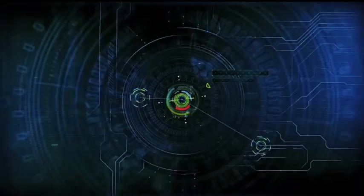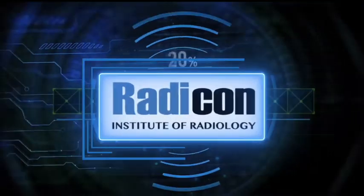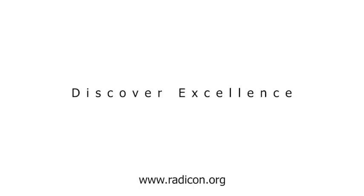This video is presented in collaboration with Radycon Institute of Radiology. You are welcome to subscribe to our YouTube channel and click on the notification bell for updates. For more modules and radiology CME, please visit our website at www.radycon.org.